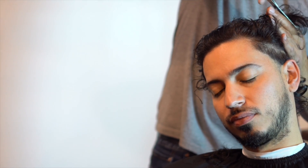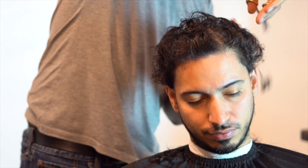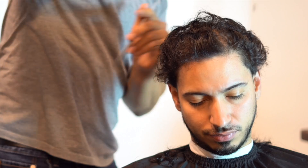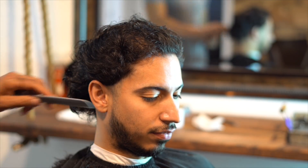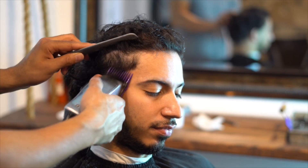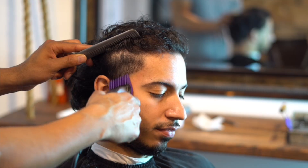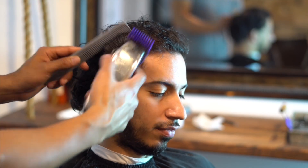I'm grabbing the 1/4 and I'm going to clear out that bulk, continuing to follow these steps all the way around. I'm using the same finger length and chopping it. What I did was I grabbed the 1/4, combed the hair up, held it with my comb, and as you can see I'm flicking my wrist — not going too high — just creating that space for our blend.